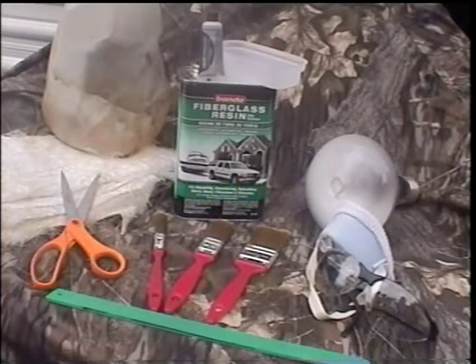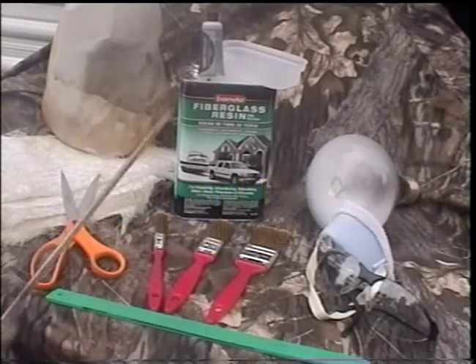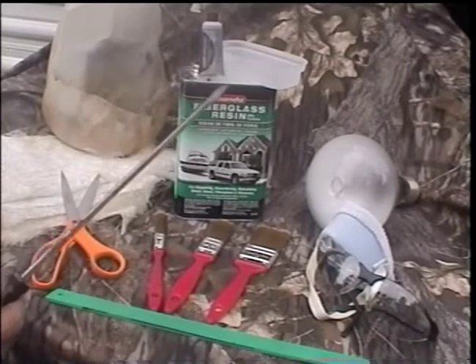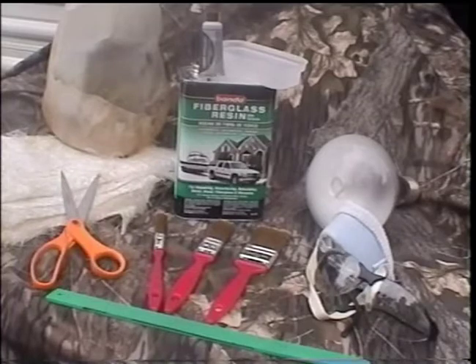These are some of the materials you're going to need to do your fiberglass project. You can buy the fiberglass mix that comes with the hardener and the little top that you can use for mixing at a discount store or your automotive center.